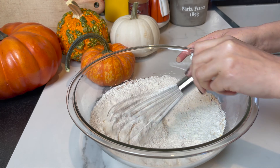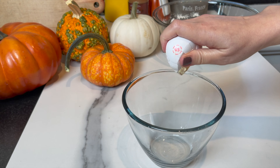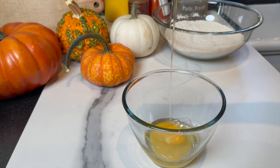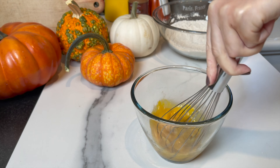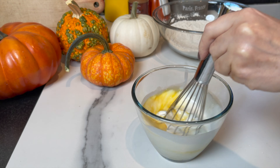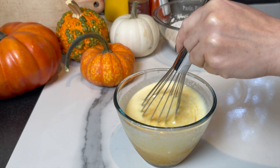Mix the dry ingredients and set them aside, and then work on the wet ingredients. Start by cracking two extra large eggs, 65 to 68 grams each — I always love to use extra large eggs when it comes to baking, you get a much better result. Add half a tablespoon of vanilla extract, mix very well, then add one cup of buttermilk and one cup of pure pumpkin puree.